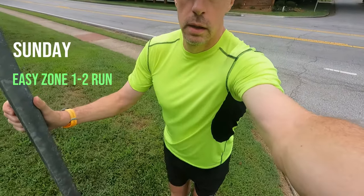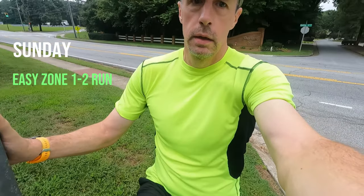Tomorrow is just an easy recovery run slash walk. Good morning — welcome to Sunday. Doing a little dynamic stretching. Today is just going to be an easy run with a few walk intervals — out with a friend for a short few-mile run, but a little tired after yesterday's long run, which was the longest I've run in six months.